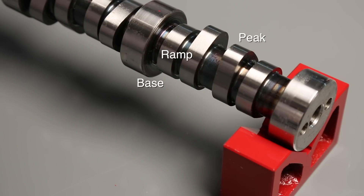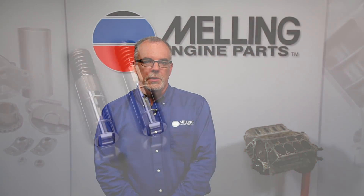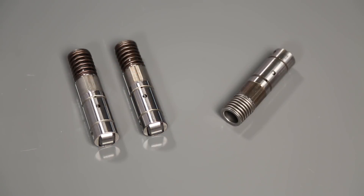Cylinder activation and deactivation are both supposed to take place in the base circle of the cam lobe, making the transition from four to eight cylinder modes unnoticeable to the driver. We have received lifters back that have been stuck in the compressed state. We feel that these lifters have been activated or deactivated in either the ramp or the peak of the cam lobe, indicating a control issue caused by the VLOM or possibly a plugged VLOM filter. Lifters returned with no obvious failures are tested at the 22 psi minimum, and we have found that most lifters unlock and pump up, which would indicate a control or oil pressure issue. I'm Cale from Melling — thanks for clicking.